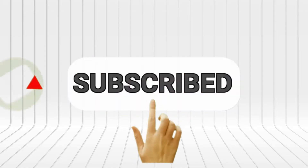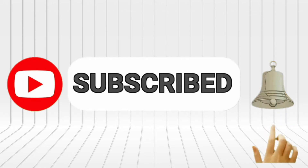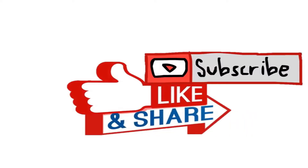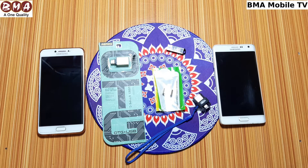Subscribe now and press the bell icon to never miss an update. Today I will tell you how you can run a USB drive on your mobile. Before starting the video, please subscribe to my channel, like the video and share it. Let's get into the video.